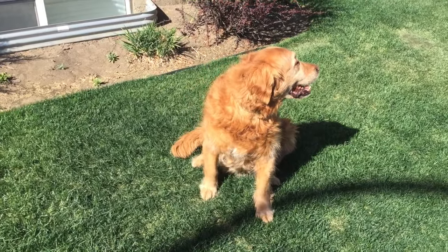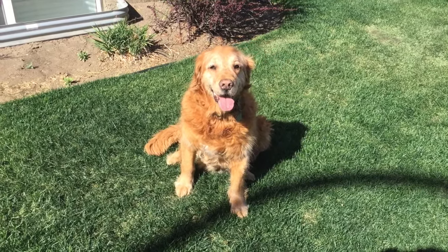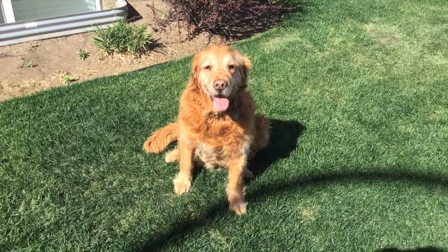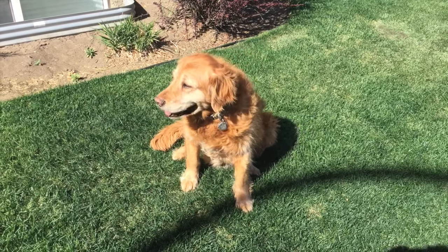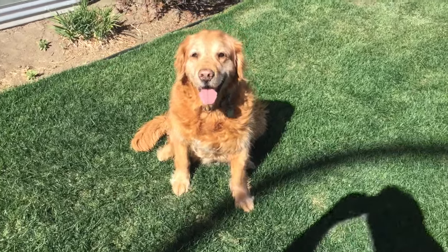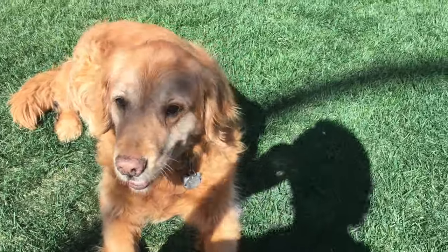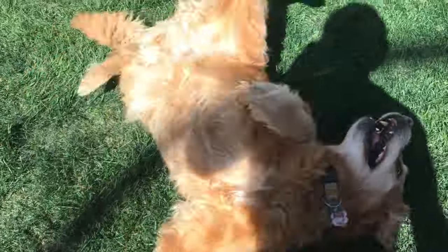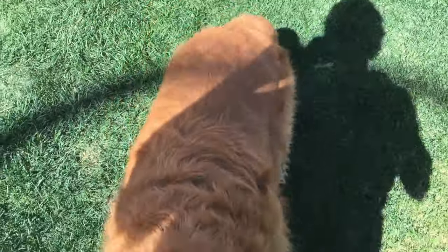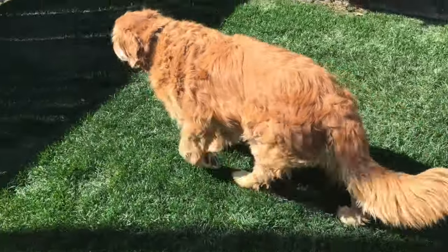Okay so this is Bauer, showing you the pet friendly side of lawn painting here at Get Green Grass. He's sitting on lawn that was painted about an hour ago and it's nice and dry and ready to be enjoyed. He's gonna demonstrate that for you — all right Bauer, good boy, you roll over — good boy, there he is, rolled over, all proud of himself, no green.